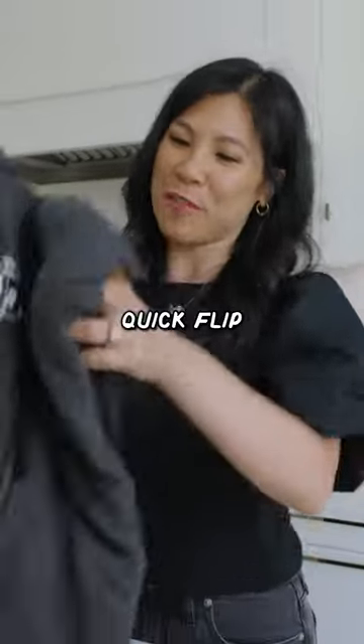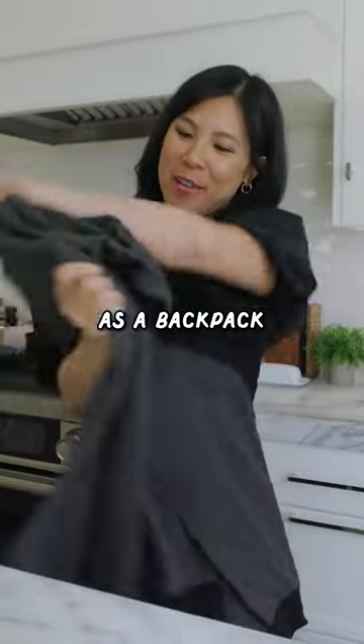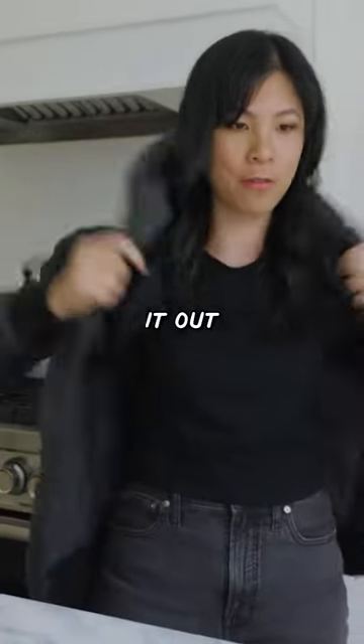We have this quick flip sweatshirt that doubles as a backpack. All right, let's test it out for what it is.